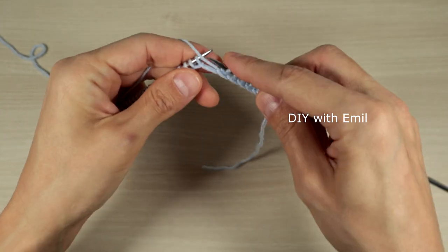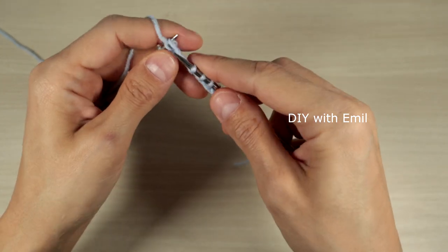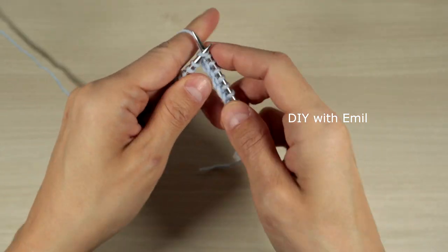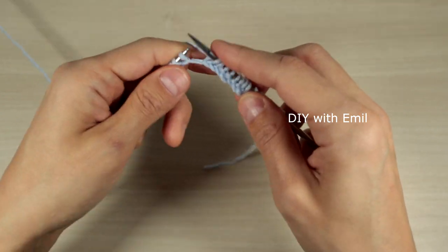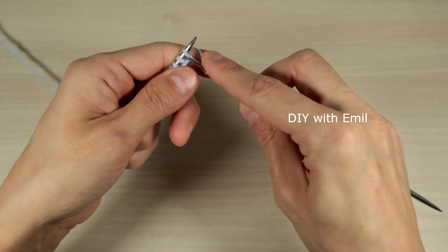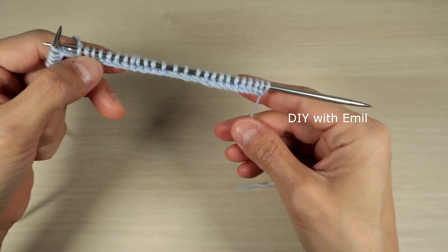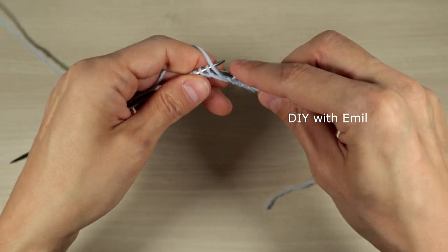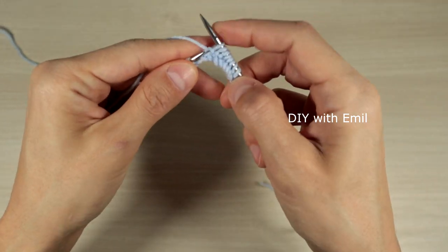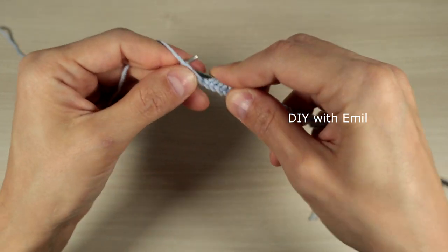We repeat purl four and knit four across the row. If everything is going okay, we should end with the same four purl stitches we started the row with — those four extra stitches make it symmetrical. Then we finish with the last stitch, which is a border stitch: purl one.